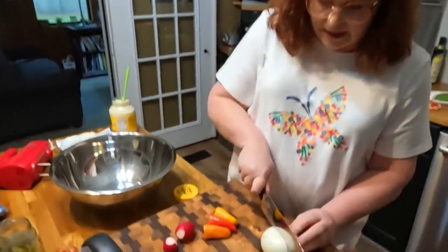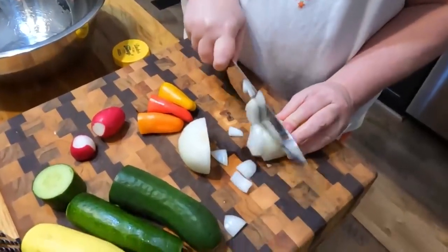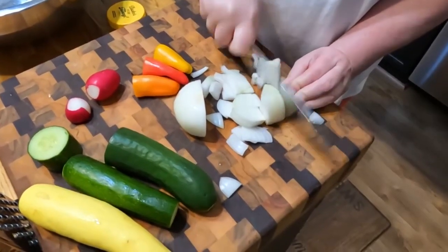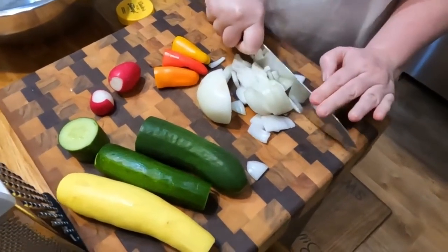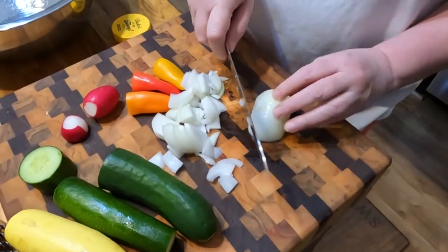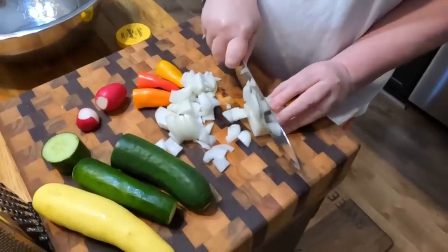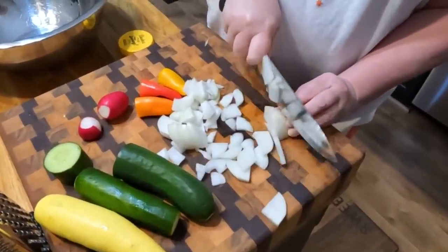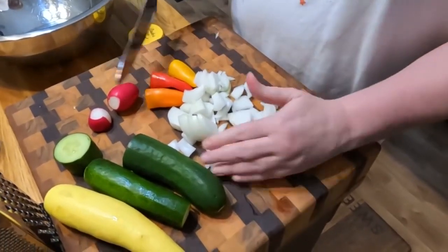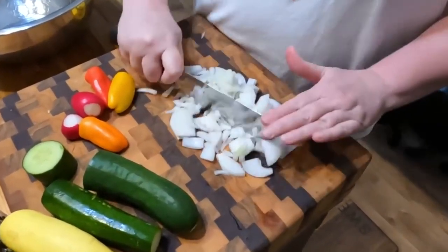I got a nice sweet Vidalia onion at the grocery store yesterday — they had bags of them at a very good price. We're just going to chop this up. Remember, when you're making a salad, you do want your onions large enough that you can get them with a fork. If you cut them too little, it'll be hard to get them. If you don't want that big of an onion, then you can make them a little bit smaller.